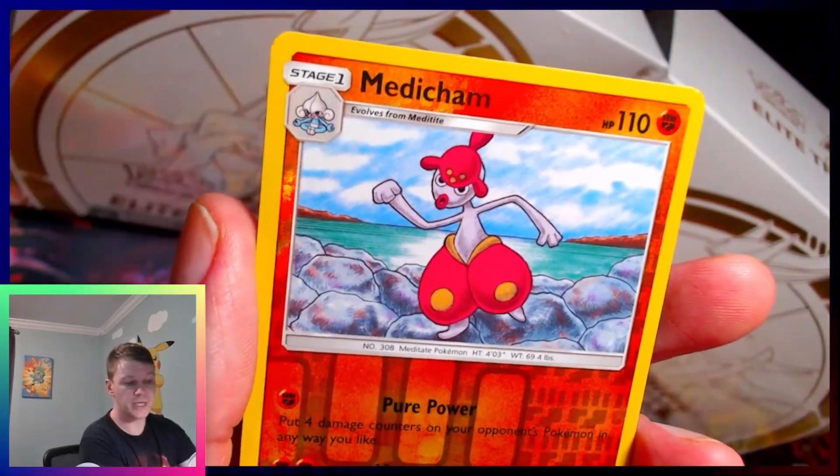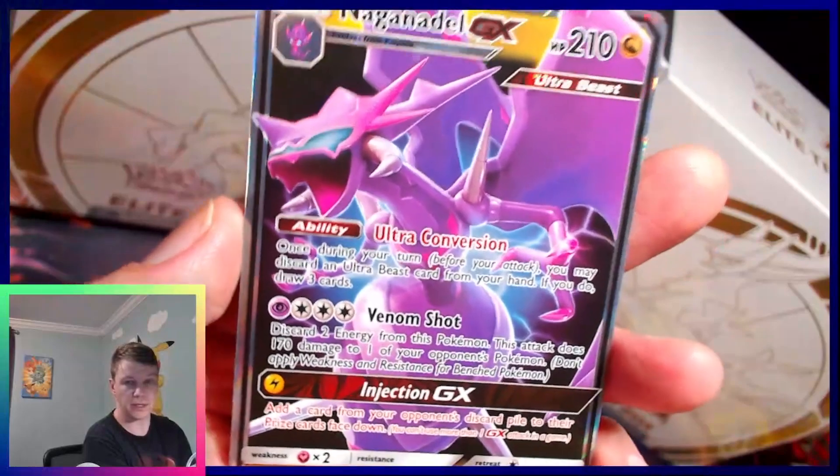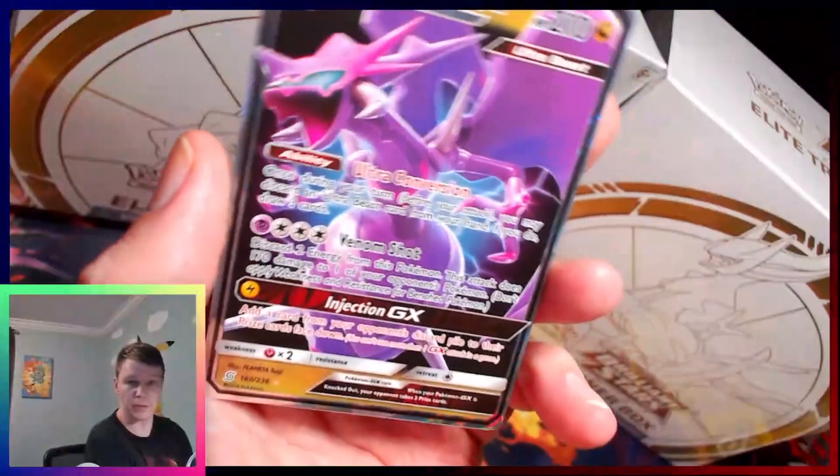Yungoos. Medicham. PVP. Okay, wow — that's cool, that's a sweet artwork. I like it.